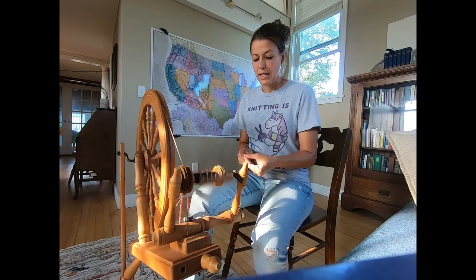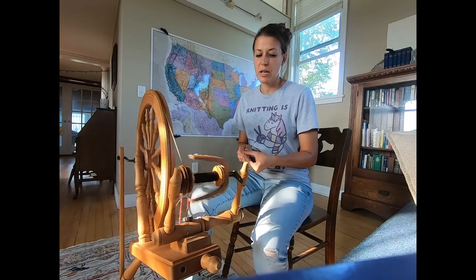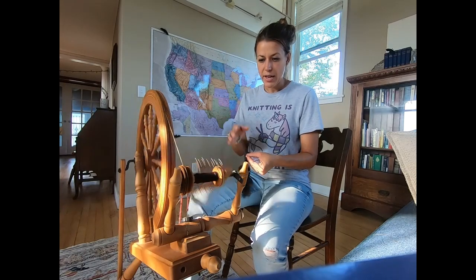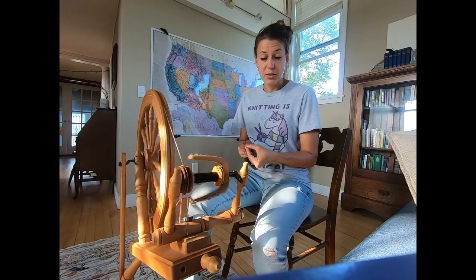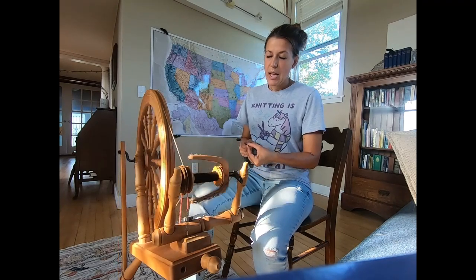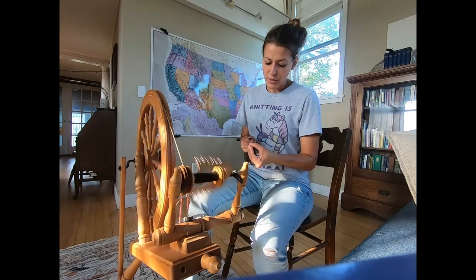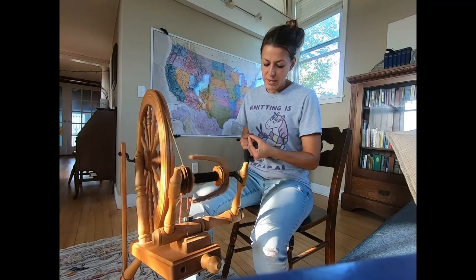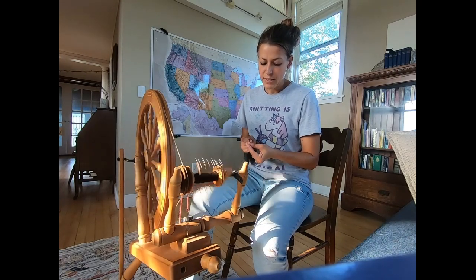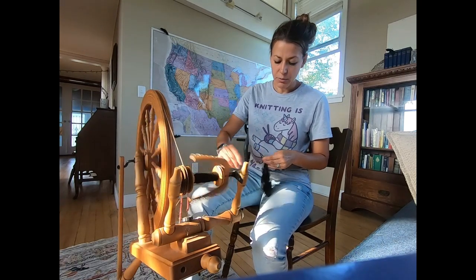The wheel I had, I ended up getting a Jumbo or Super Jumbo flyer, and that was great — I could make art yarns. It was a very portable wheel. However, the way I had it set up, it was a slow wheel, and it just really wasn't the sort of tool for the type of yarn that I really wanted to make.